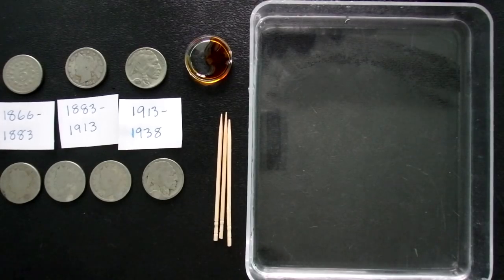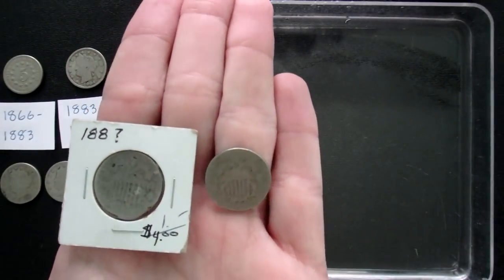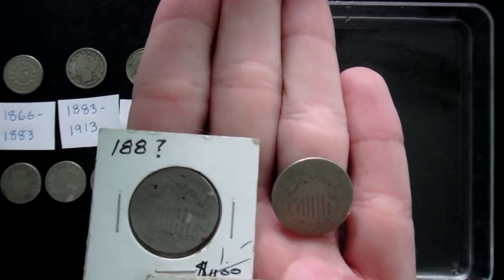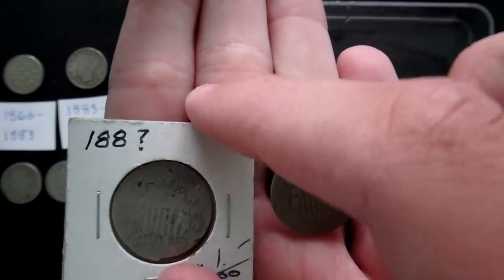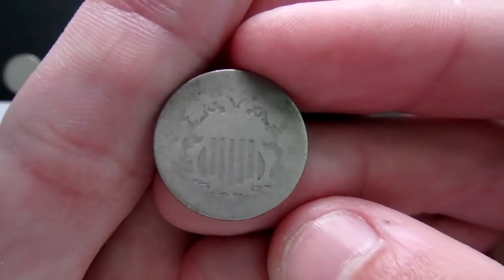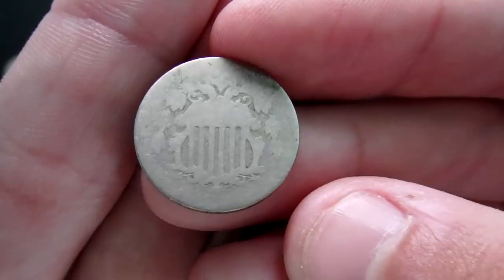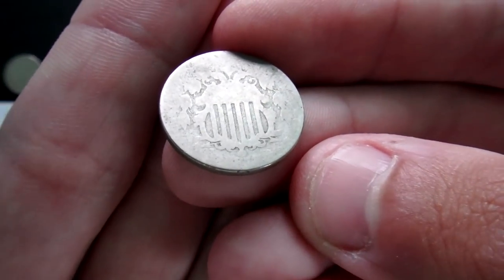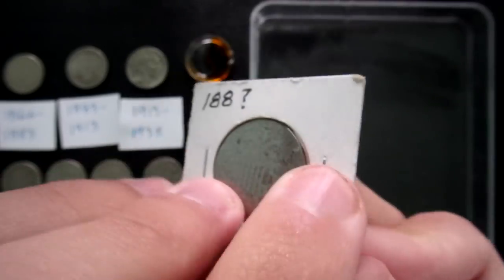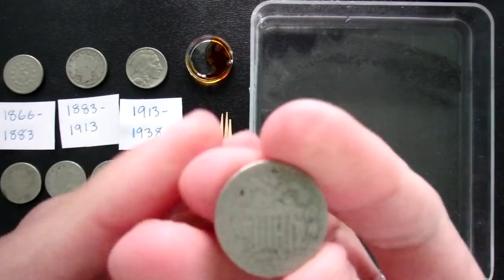Here we are at our final coin type. Shield nickels ran 1866 to 1883. I have three specimens — bought in a coin shop for pretty cheap, one even says free. Our first target shows 1880 and then it's hard to pick out the last digit. The second, more worn one, I think is an 1870-something — during that decade they just didn't make a lot of coins. I want to confirm it's a seven. The third is very beat up. For the first coin, the date is right under the shield — it's going to be a 0, 1, 2, or 3 since they only made these through 1883.